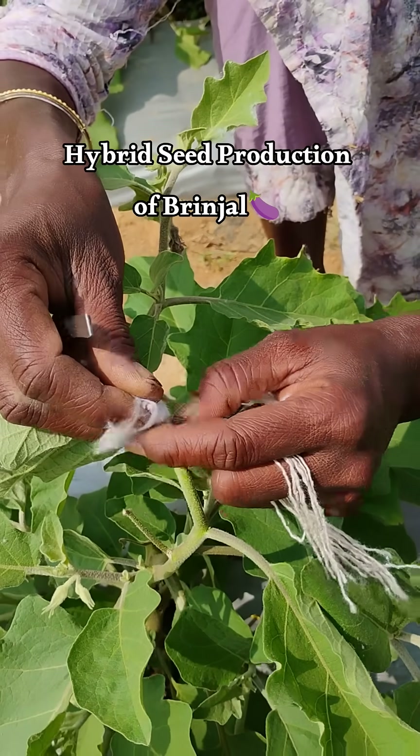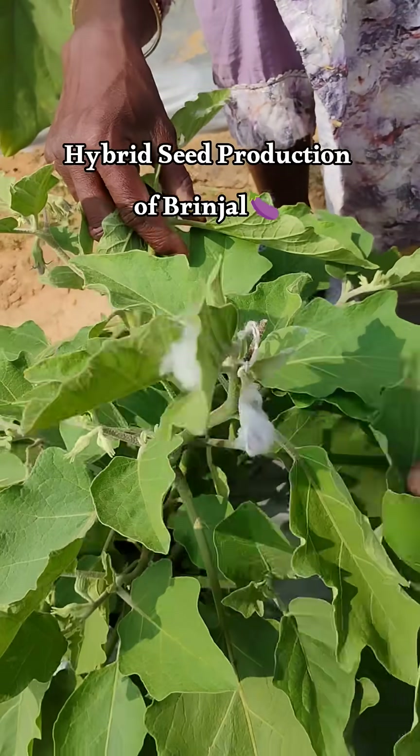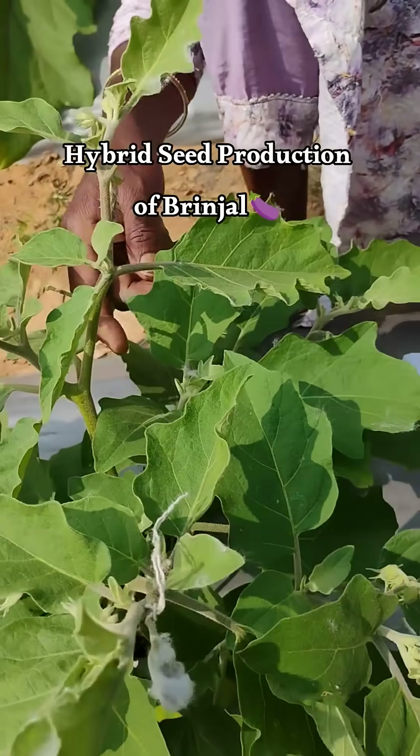She has covered the stigma with those pollen, and then she again wrapped it with cotton to prevent pollination by other foreign pollen grains. So that's it for the video. Bye bye.